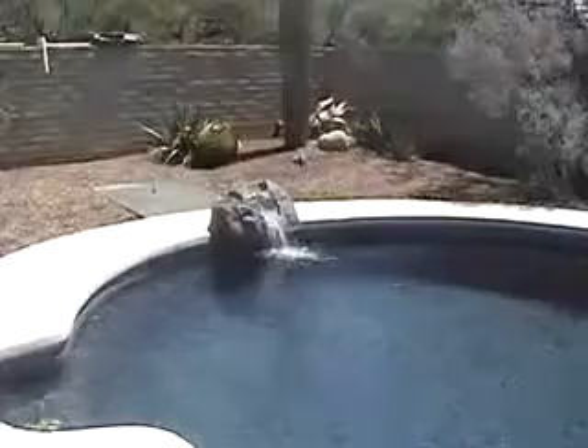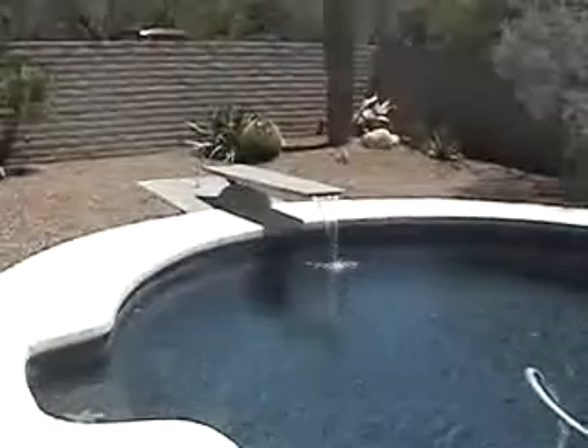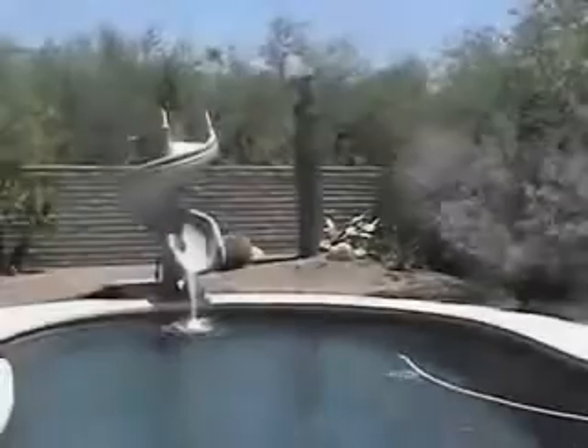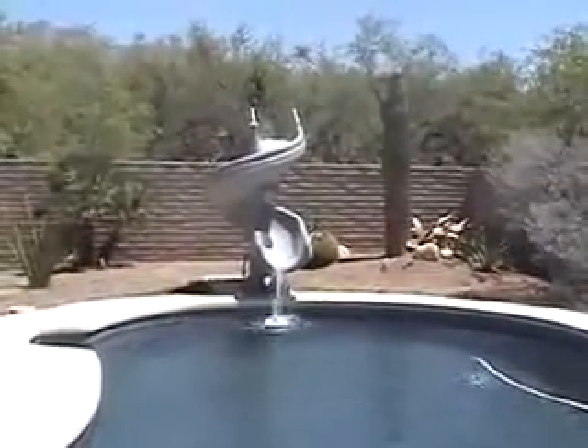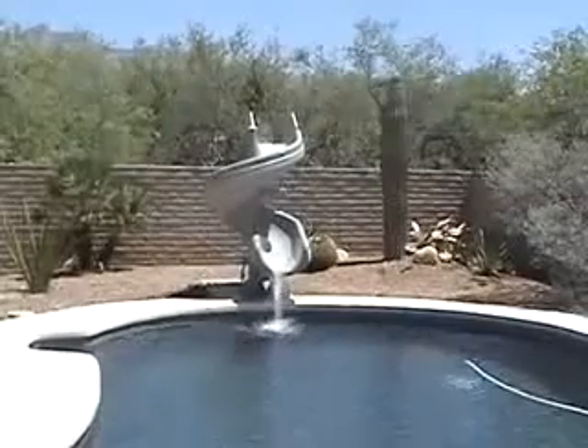Here's a waterfall running from our stub up. And here's a T7 diving board running from our stub up. And finally, here's a G4 slide running from our stub up. And that's how we install a stub up onto an existing deck.